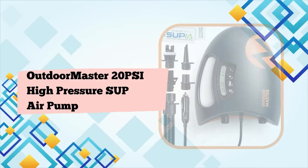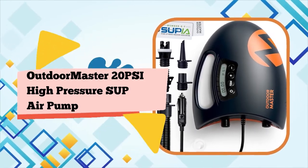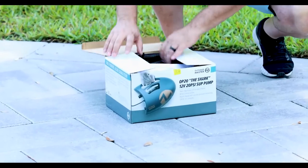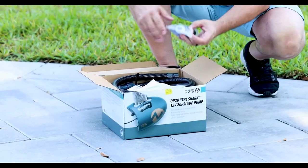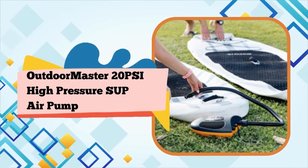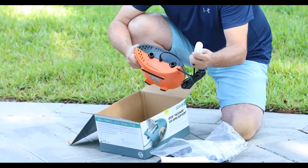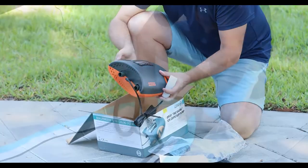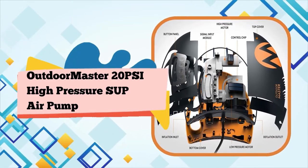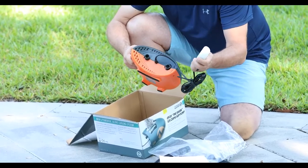Number 5: The one and only SUP electric air pump with active cooling system — up to 20 PSI for 3 boards in a row. Enjoy a sleekly designed paddleboard pump with fast, high-pressure inflation and a consistent cooling system. Fast and powerful dual-stage with auto-off: first stage for maximum speed at 350 L/min and second stage at 70 L/min. The auto-off function turns the pump off when target pressure is reached. When packing up, the deflation function makes deflating quick and easy.